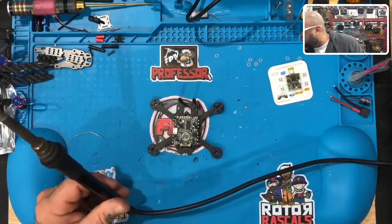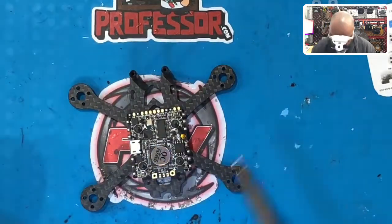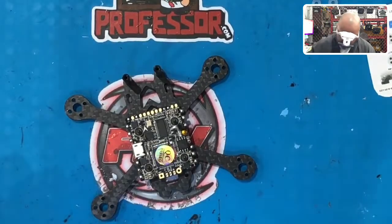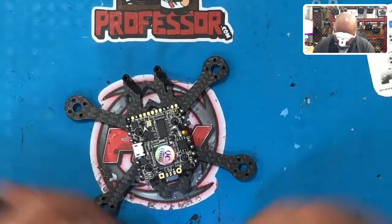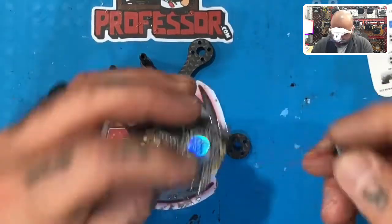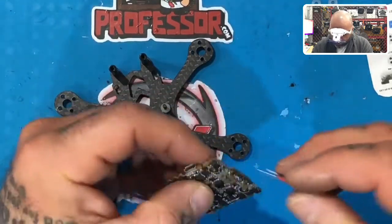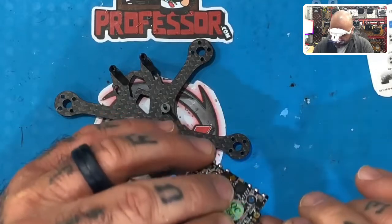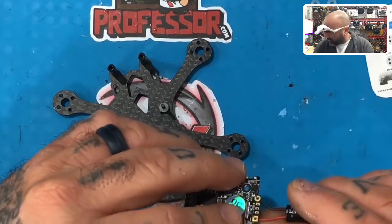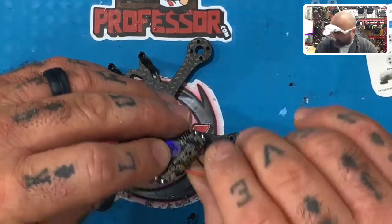Now that we've done the motor pads, you can see the motor pads and the front section are now soldered. The next thing to do is put in the XT30 and the capacitor. We can take the board off, flip the XT30 around, and solder it from the bottom — or we can start from the bottom, put the connector in, and flip it up to solder from the top. I'm going to go this route — I'll put it in just like that.